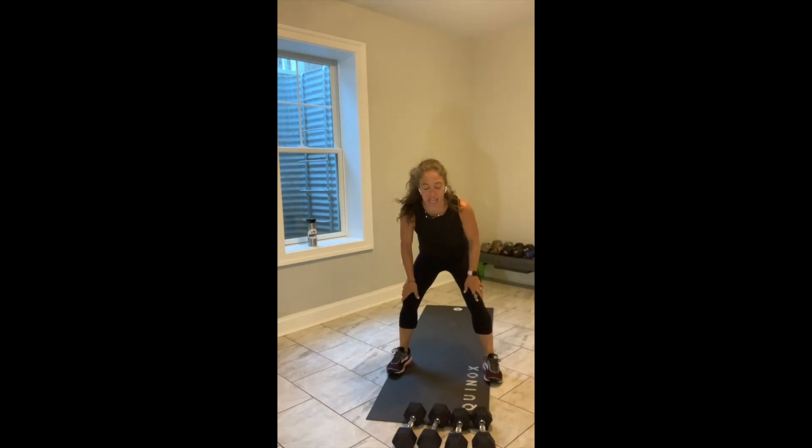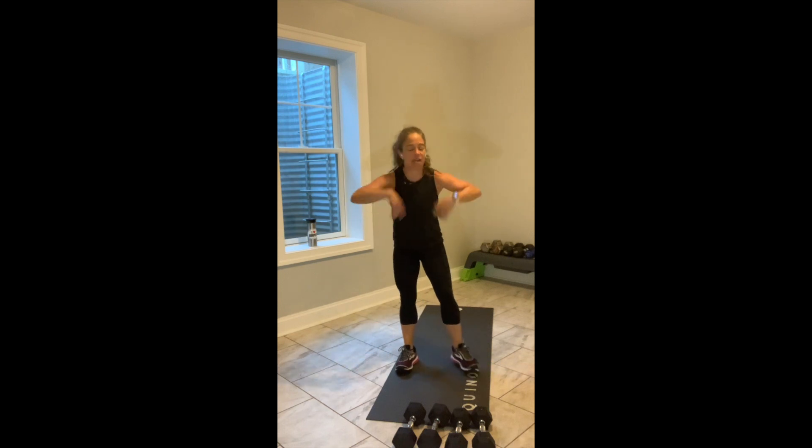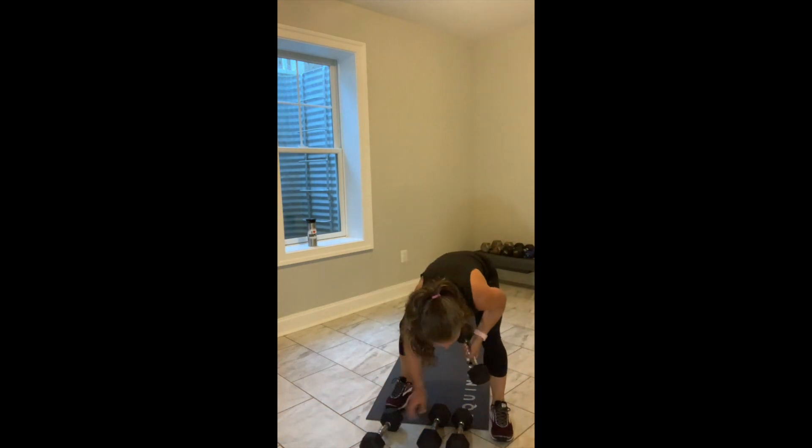We have 15 seconds. Go lower. Go faster. Touch. Up. Right. Left. You've got 10 seconds — shake out your arms, shake out your body. In 5 seconds you'll have a chance to grab water. 4, 3, 2, and break.